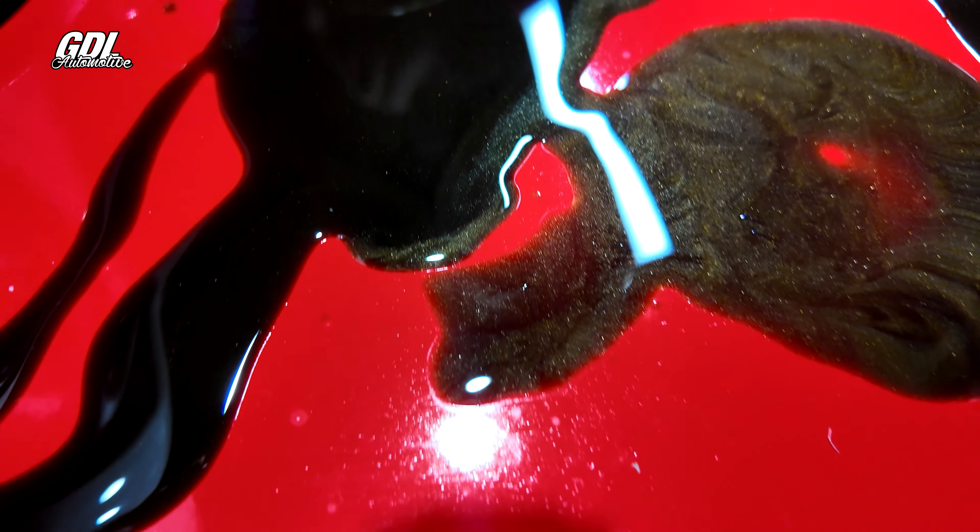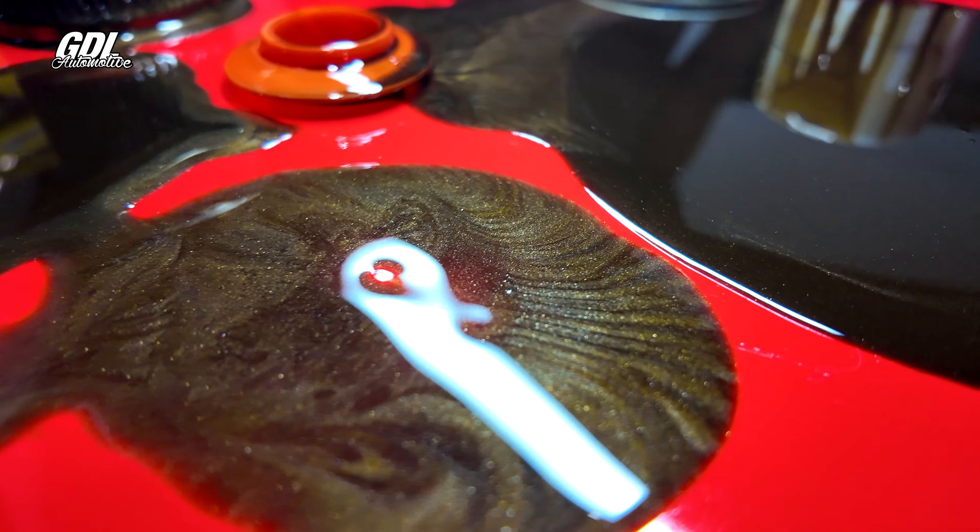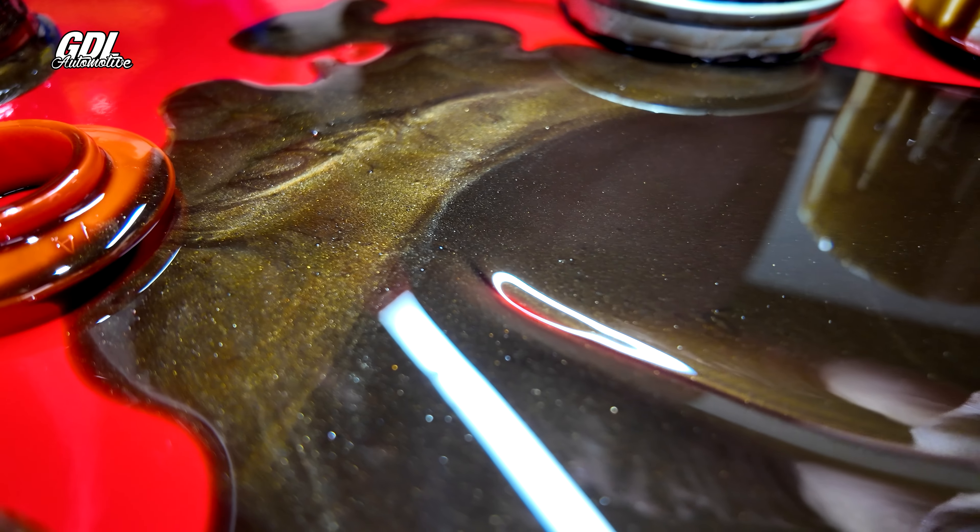This is why we will not warrant any mechanical failure caused by metal contamination after we do the heads and cam on this car.